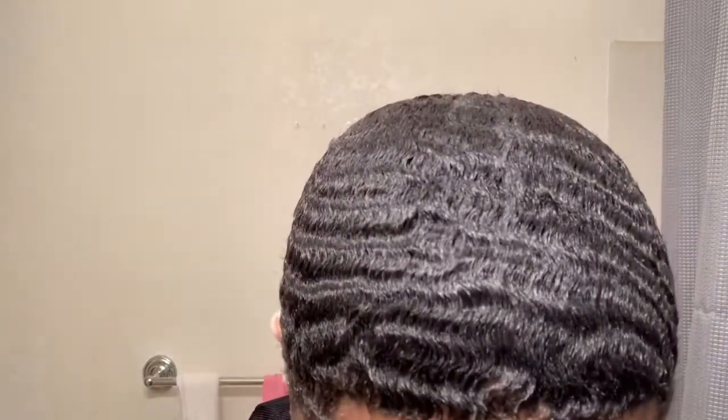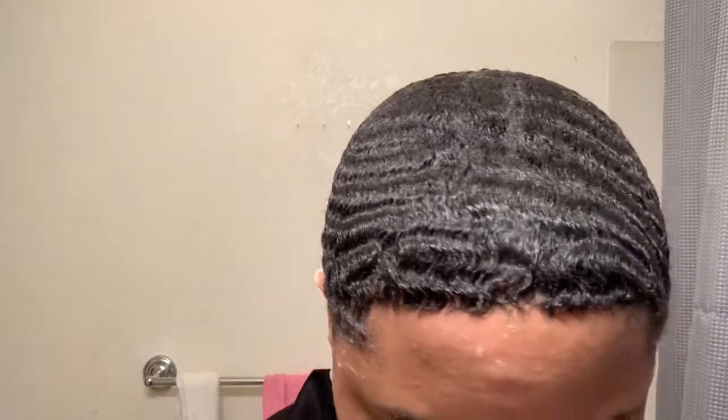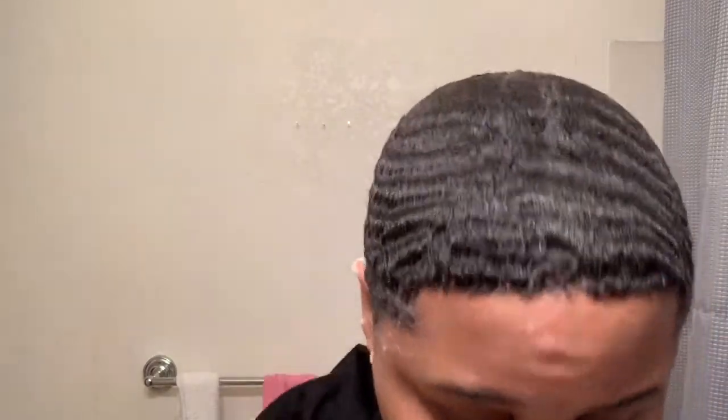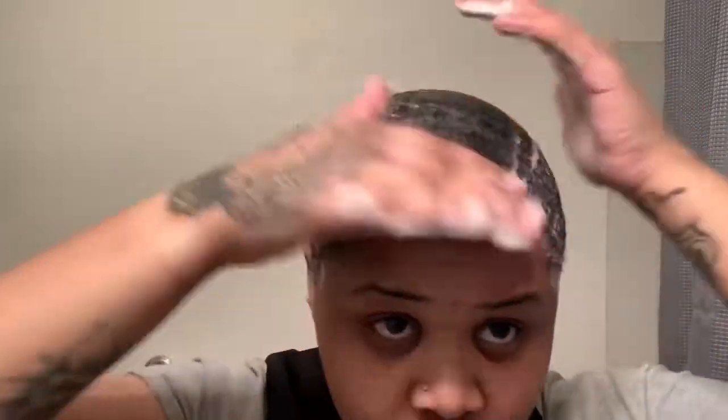Got my do-rag — it's a wave-enforcing do-rag — and then I got me a little stocking cap because I can't find my wave-enforcing cap. Like I said, I'm going to see them waves coming in hard, real hard. You want your hair to be wet, and I like mine to be sturdy. Go ahead and put some more soap if you need to.